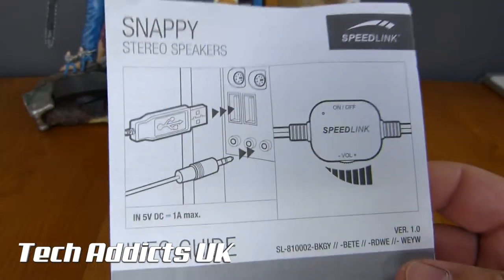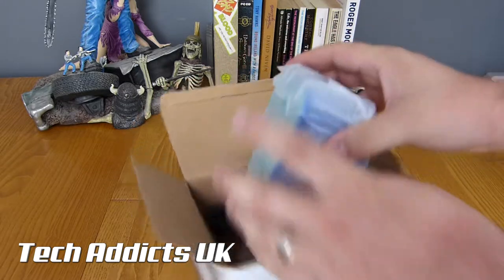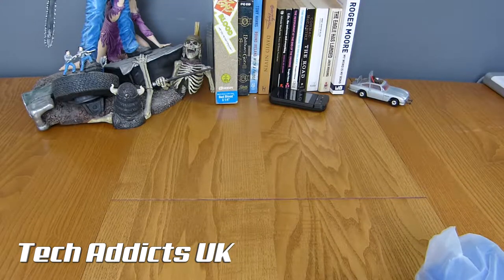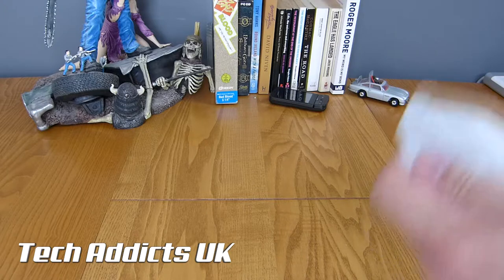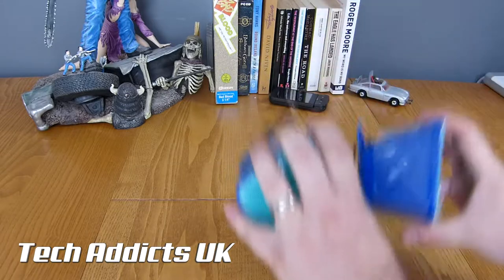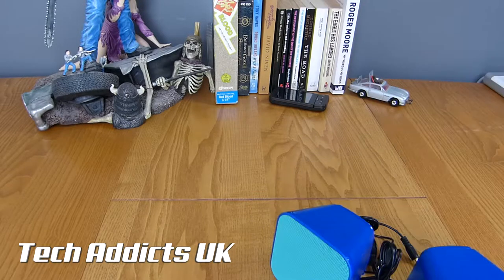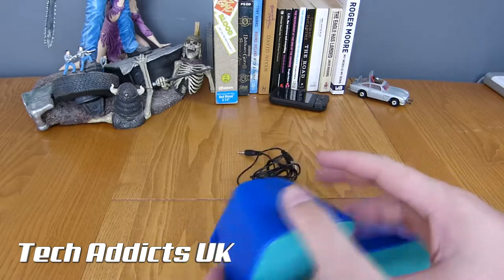So very simply — Stereo Speakers, info guide, a wee batch of silica there. And here are the speakers. All in one unit, no detachable cables or anything, it seems. There's protective plastic around the outside, and there we have it — simple.